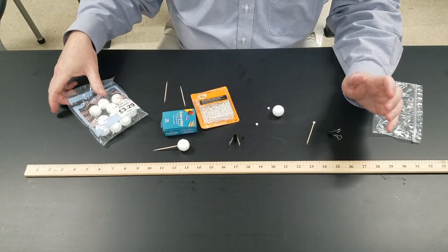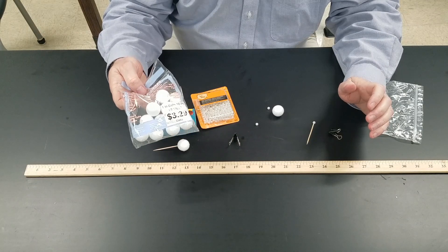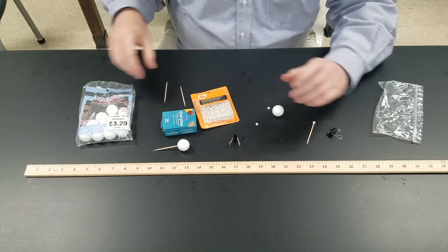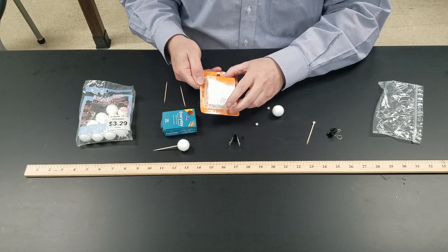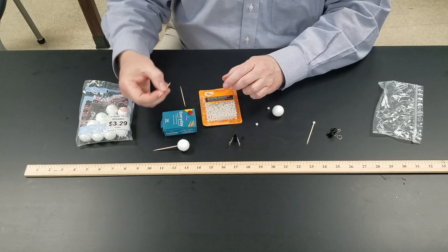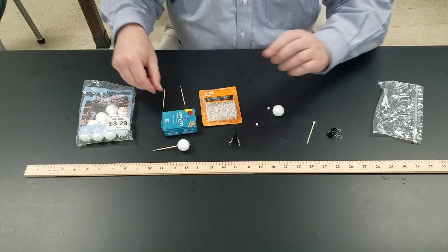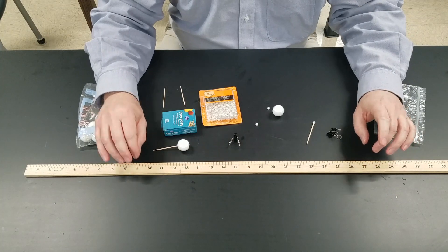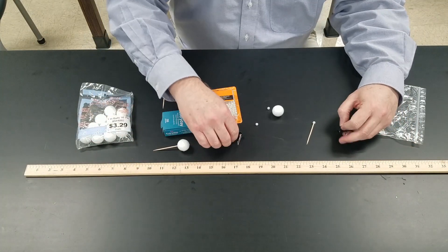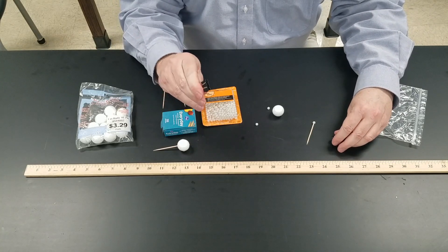To build your Eclipse Simulator, you need some one inch or two and a half centimeter in diameter styrofoam balls, some beads — these are six millimeters, that's about the right size — some round toothpicks, those are a little bit more sturdy than the flat ones, and a meter stick or a yard stick depending on what you have. The inches side is actually a little bit easier to work with on this, and two clips that you use to hold paper together.